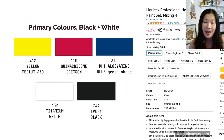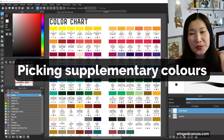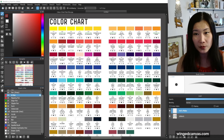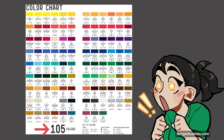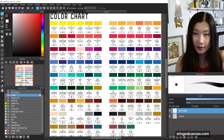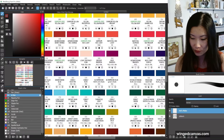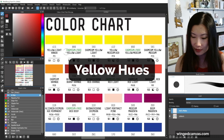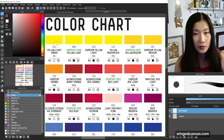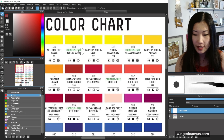Now that you have your primary colors, let me suggest some colors you can supplement with. Liquitex makes 105 different colors — you do not need 105 colors, this is overkill. Let me share my picks. Looking at all of these yellows, they're very, very similar. You might have your cadmium yellow light or your yellow light hansa — any of these light yellows will work for your primary.